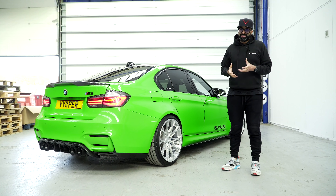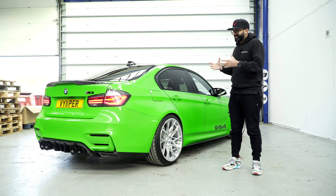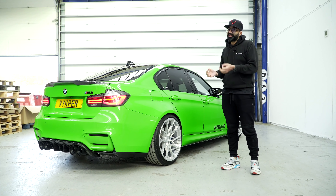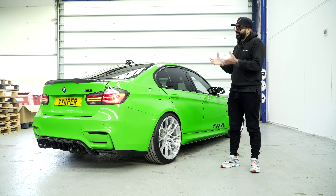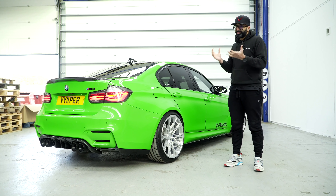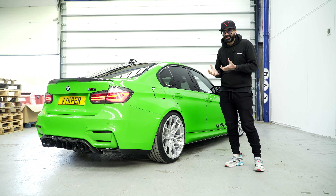We had a look at the parts individually, and now they're on the car so we can actually see what it looks like in its entirety. This is the first time I'm seeing the production pieces on the car — I had seen the 3D printed pieces before so I had a really good idea of what it was going to look like, but I'm really, really happy with the way this turned out.